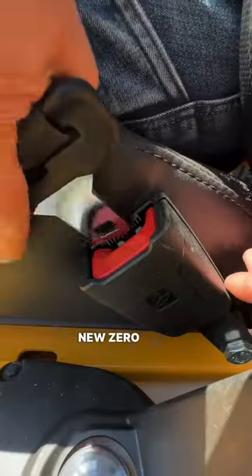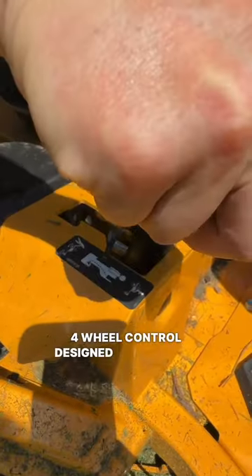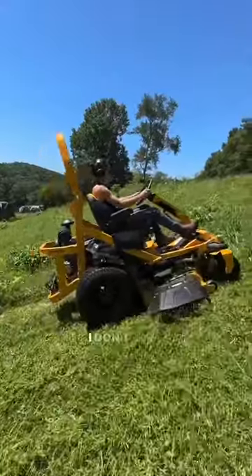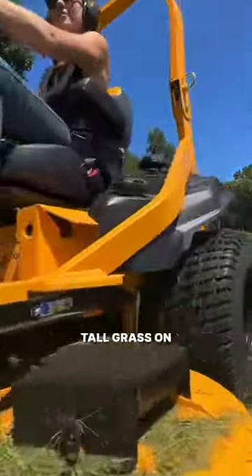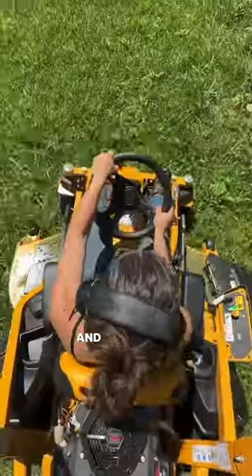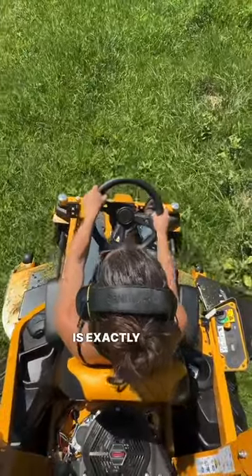So when I saw Cub Cadet's new zero-turn mowers with four-wheel control designed specifically for steep hills and rough terrain, I had to get one. I don't mow my pastures like a lawn — I'm often in tall grass on hills too steep for a bush hog, but the 60-inch deck, easy maneuvering, and power this machine offers is exactly what I needed.